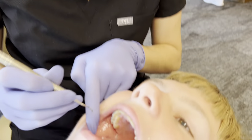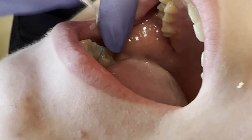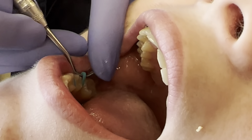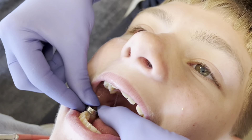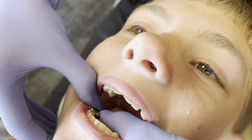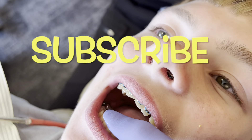So the first thing you're doing is removing the spacers? Yep. And then there's another one right over here on the top. Oh, I got it. It's kind of in this weekend, yeah.